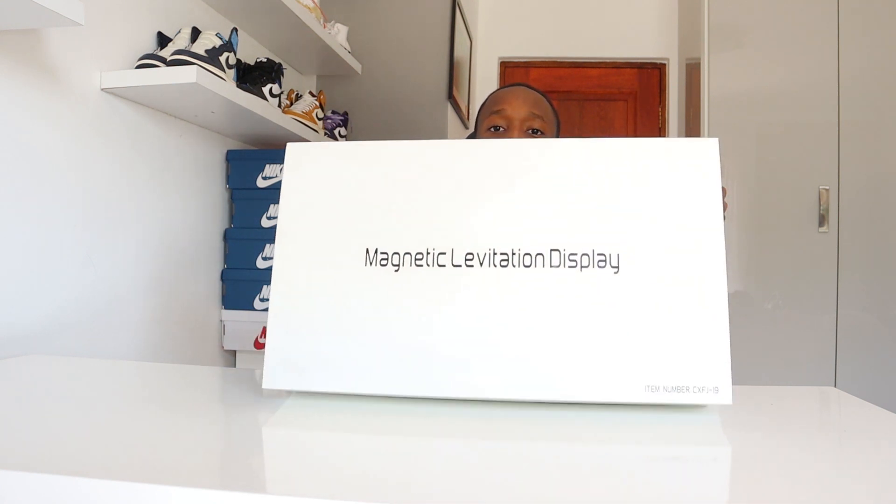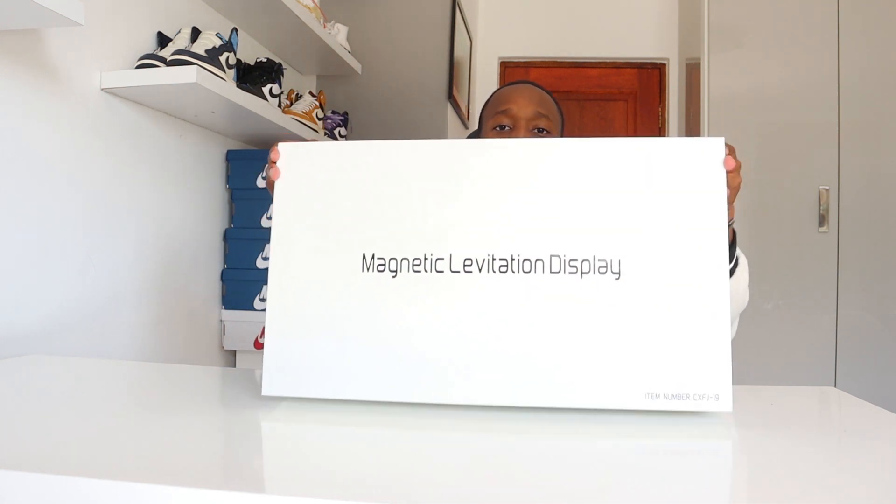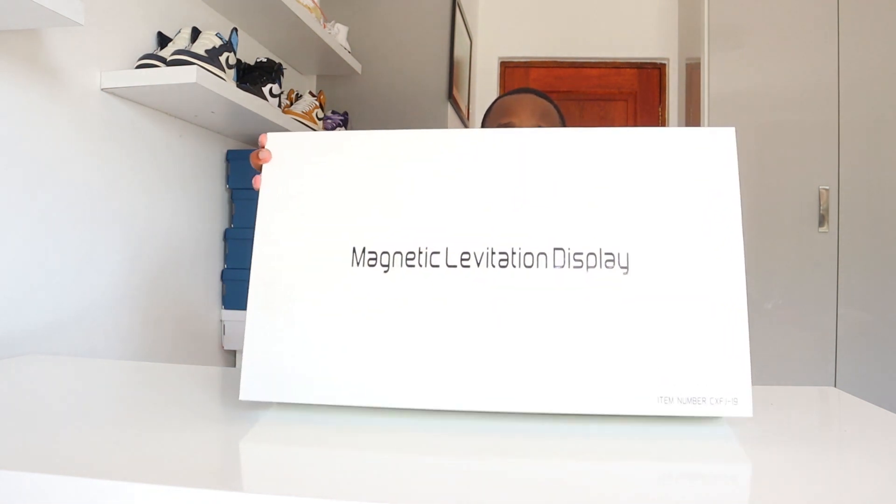Here is the box. If you guys want one of these sneaker levitating stands, please make sure to use the link in my bio or the link in the video description where you can buy one. This is how the box looks — it's called a magnetic levitating display. It comes in a white box like this, it's honestly a really nice box, quite heavy, and it opens up in the front like this.